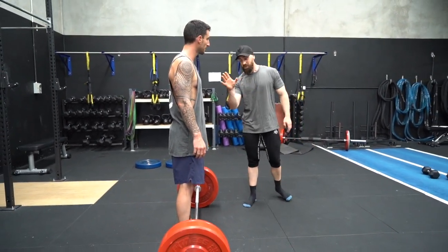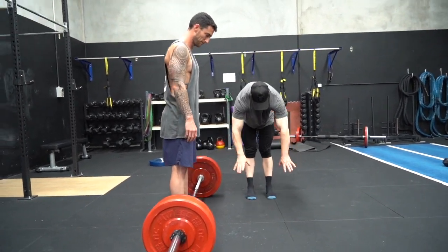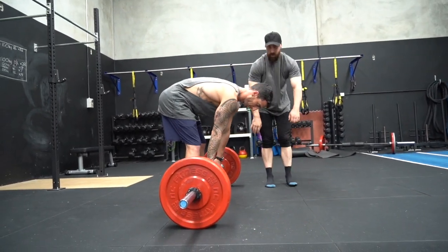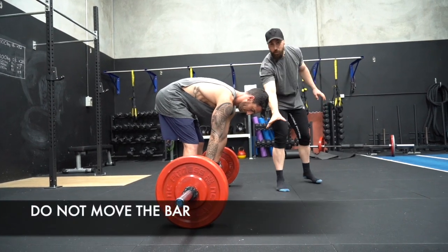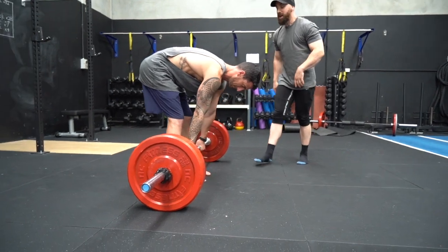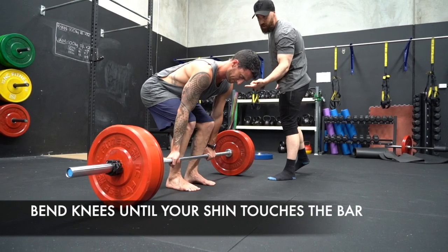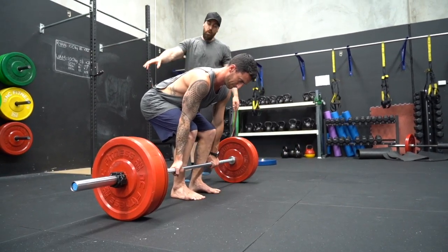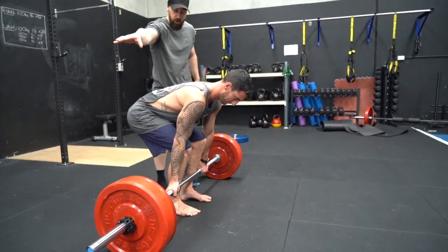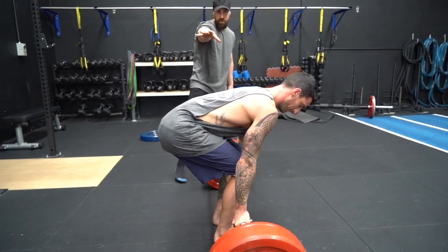What I want to do first is have a straight leg — don't bend your knees. Hinge at the hips to hold the bar. He hasn't moved the bar, so the bar has not moved and will not move. From there, all I want you to do is bend your knees until your shins touch the bar. In this position, if you look from the side, that is a perfect position for a deadlift.